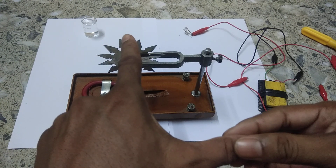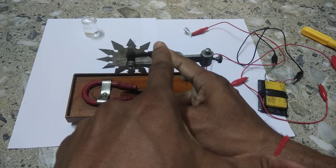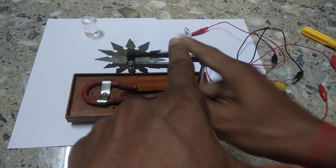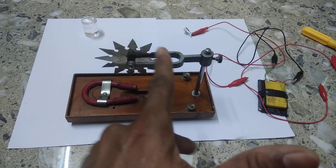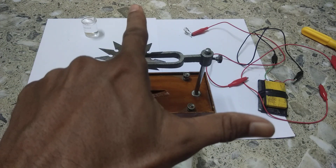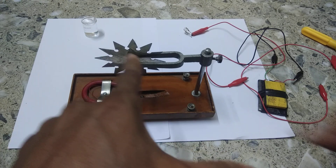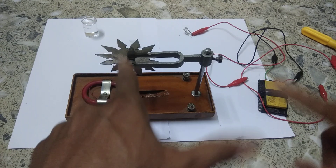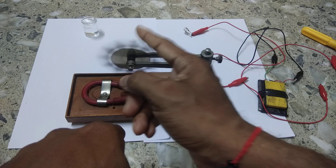The thumb shows the direction of the force on the conductor. The force is in this direction — on the right side — therefore the wheel will revolve in this direction. That means in the anticlockwise direction, because the force is on the right side, it will revolve anticlockwise.